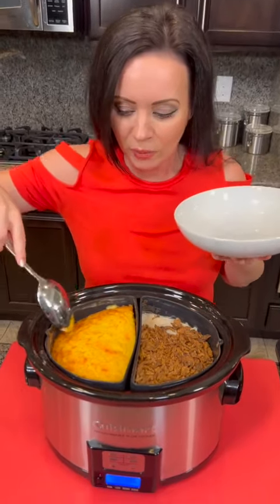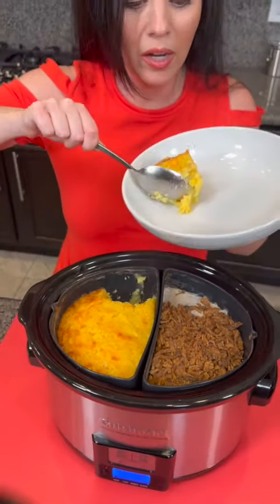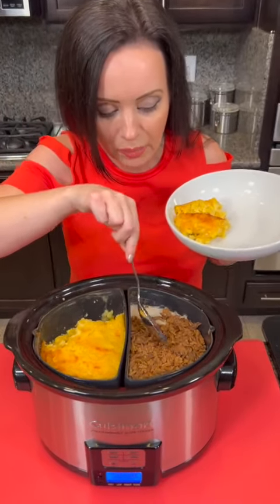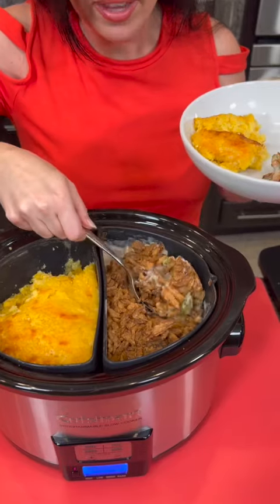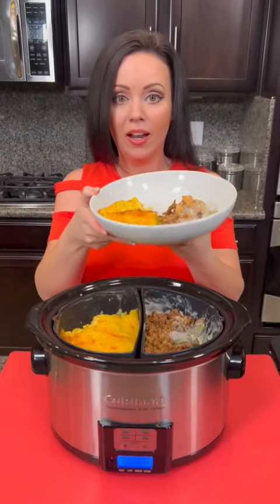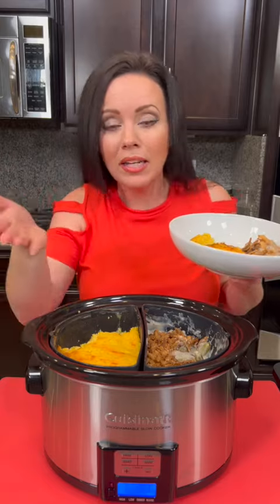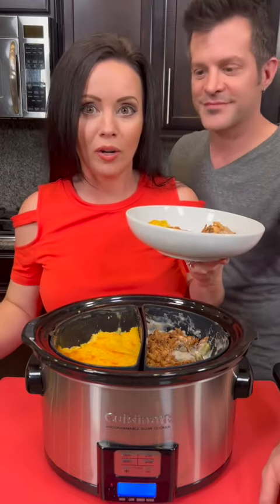It's time to taste test — we've got our corn casserole and it looks completely done. It smells so good. Now I'm going to go in for some green beans — I've got to get those nice crispy beans from the top. I just popped them under the broiler for a few minutes. This is a great way to serve two sides. You can find this divider on Amazon — these are not sponsored, just things we like to try. Let me know in the comments what you want us to try next — if you have any new devices or gadgets, send them our way.